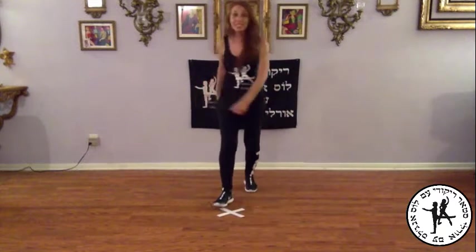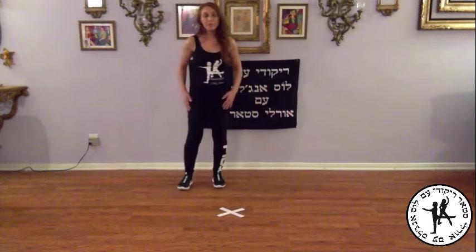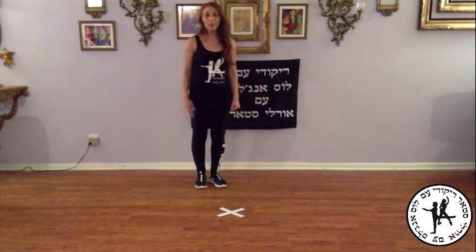It's Balitov, a circle dance by Orly Star. Alright, we're facing the center. Right foot is free, and we're going to start with a stomp, stomp with the right.